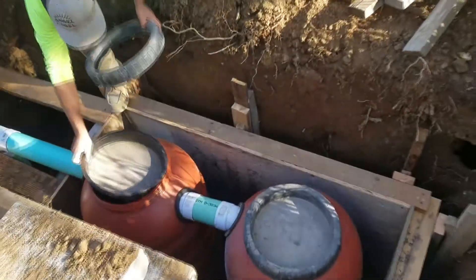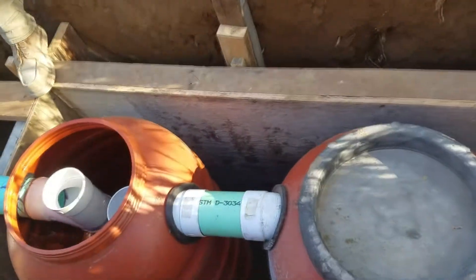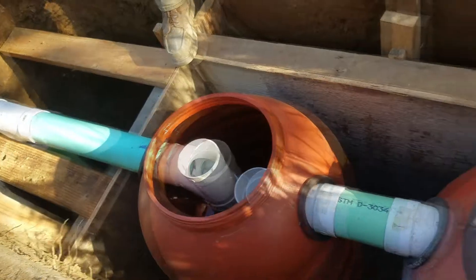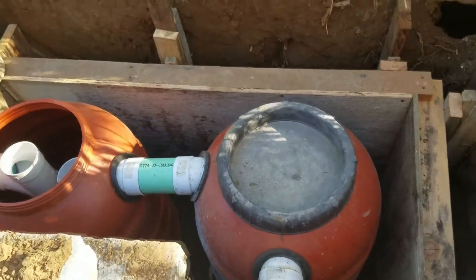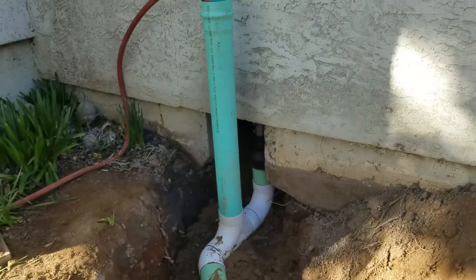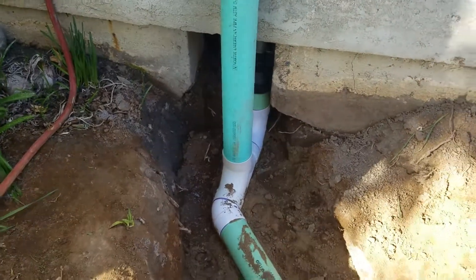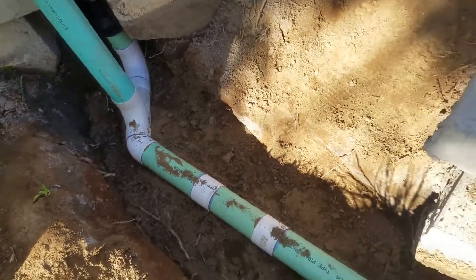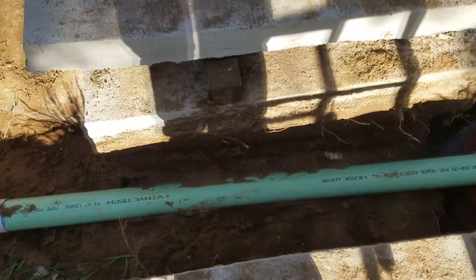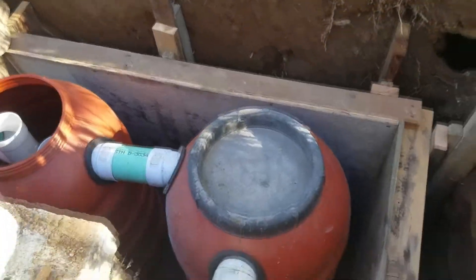Here's a quick video of the poly tanks we're using as a graywater septic system for the kitchen of this house. We're coming out of the house here with a four-inch clean out and four-inch SDR 35 through this trench into our first barrel.